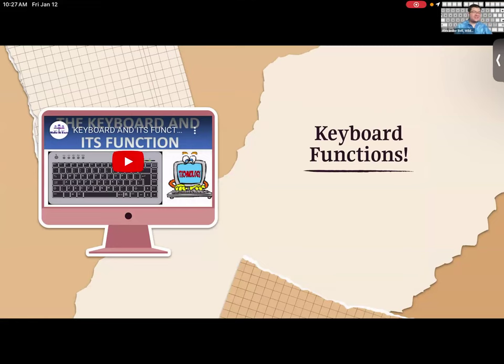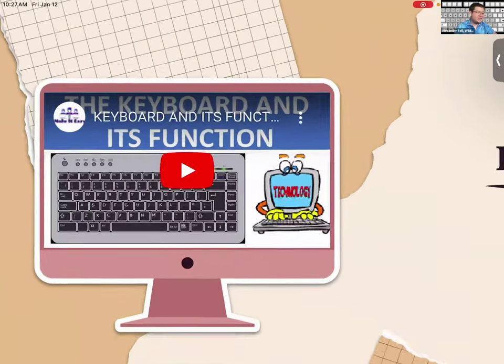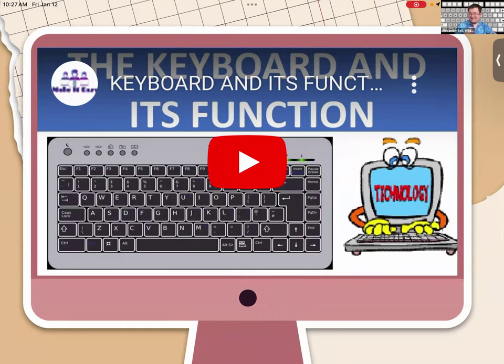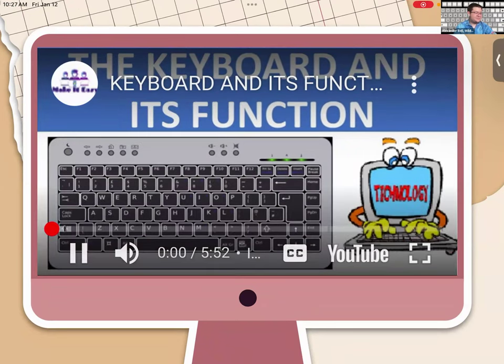The next video is a general overview of different keys on a keyboard. It may not be specifically the Apple keyboard, but the majority of keys apply. The knowledge of this keyboard will help you with utilizing the iPad keyboard. There'll be some questions at the end for you to think about, so have your pen and paper ready to take notes.